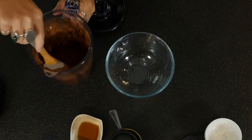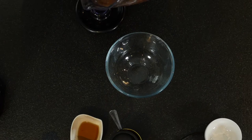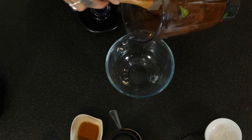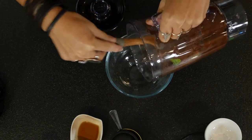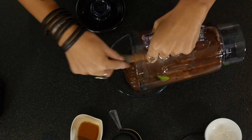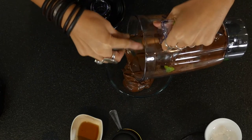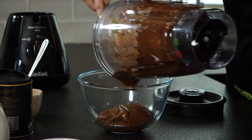The avocado with the other ingredients has been incorporated really nicely to make a nice smooth chocolate mousse. We're going to scoop it out and let it cool in the fridge until it's ready to go on as a topping on our beautiful butternut squash chocolate muffins.